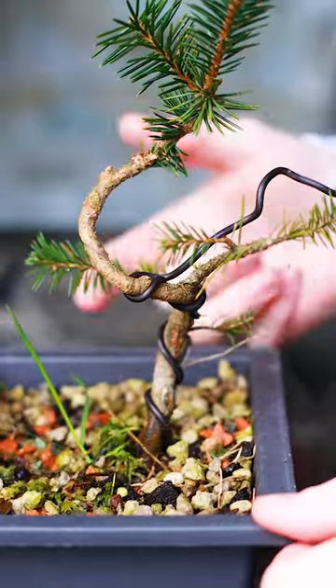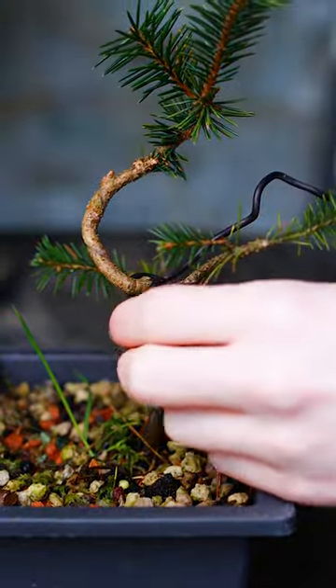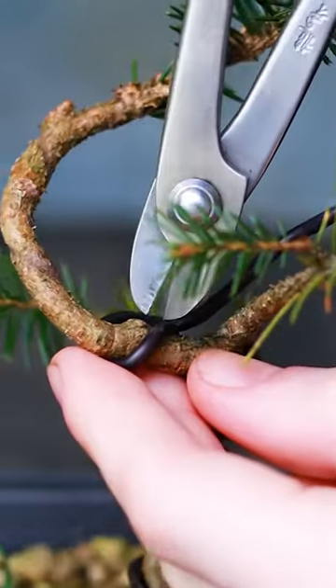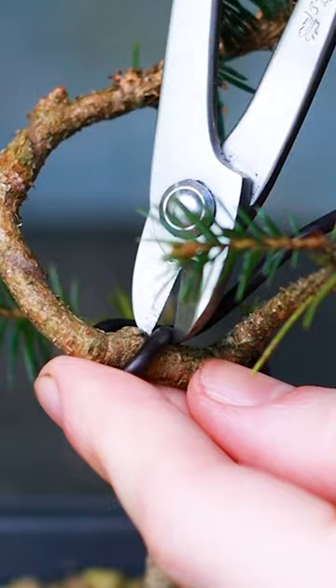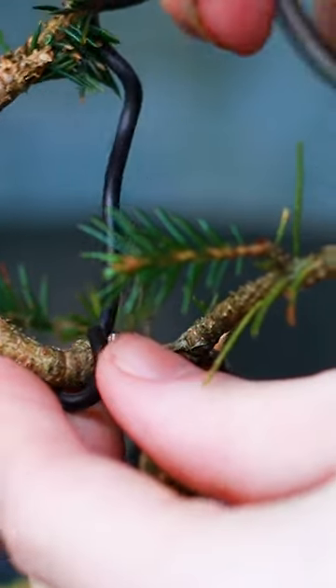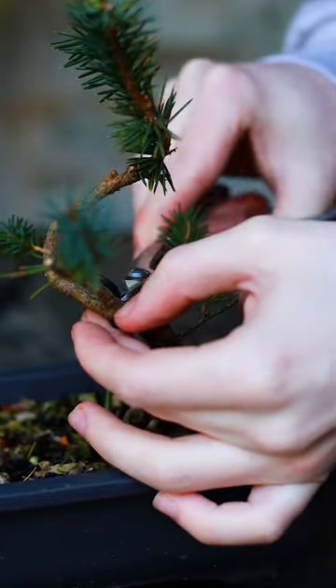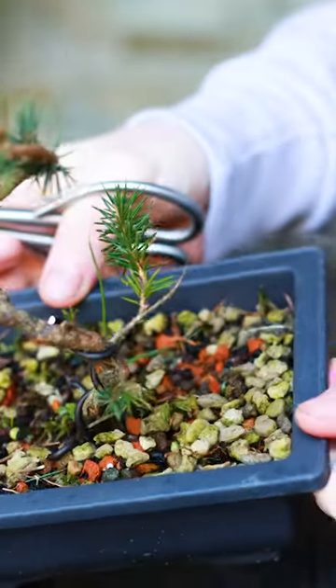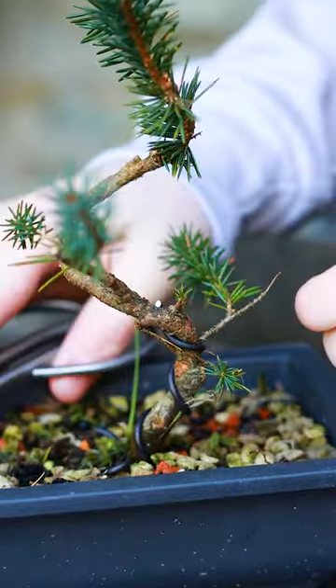If you left the wire on a little bit too long, unwinding it with your hand may do more harm than good. In that case, you want to come in with a pair of wire cutters and just cut the wire in various places so that it loosens up a little bit at a time and just sort of falls off the tree. In this case, I didn't leave it on too long, so I'm okay to just keep unwinding it.